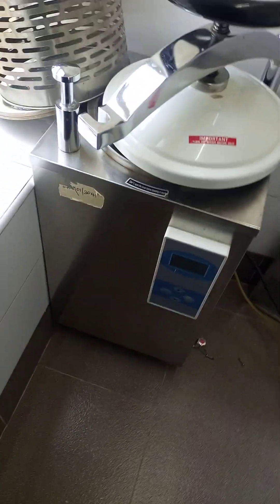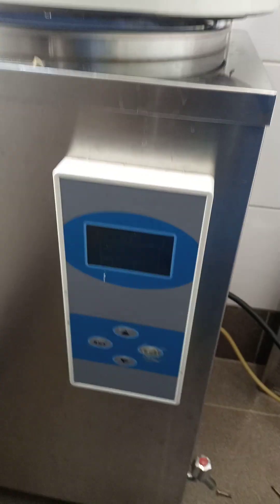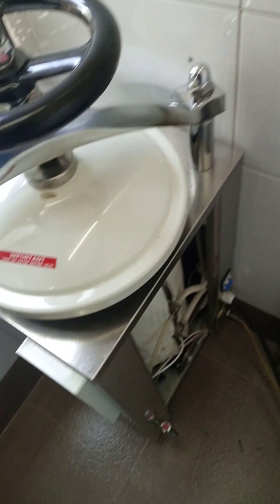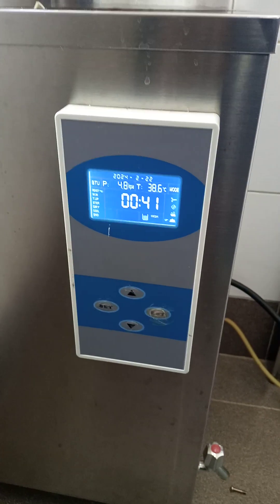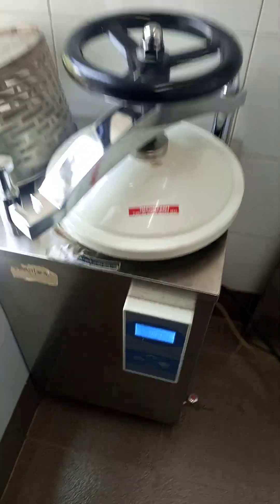Hello, today we shall look at the autoclave. We have one here, it's a ULS 35 HD. I have two of these — this one is functional, it works pretty well, and then I have another one over here which is the one I'm trying to work on.